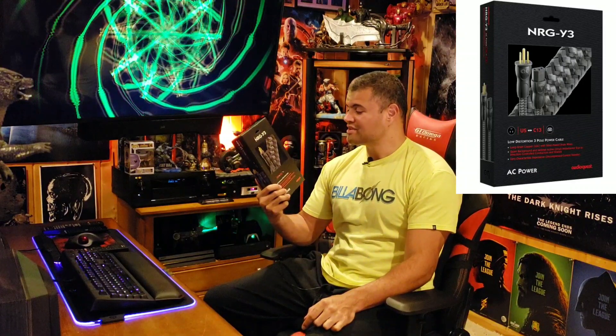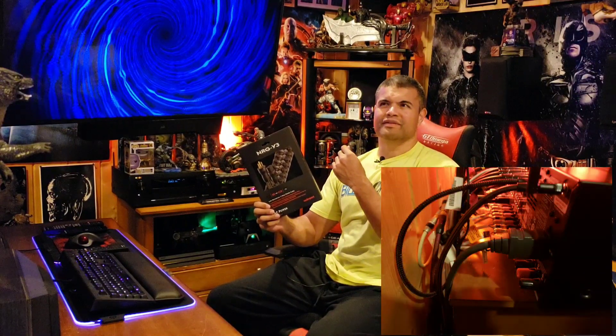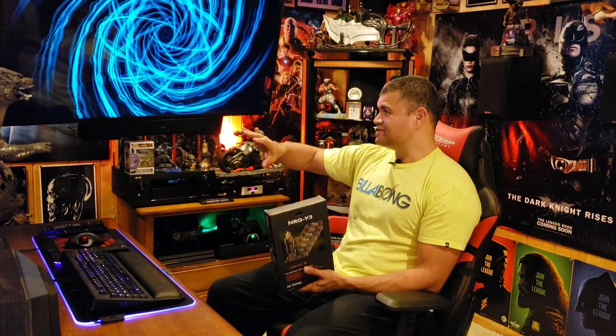It's a thick monster of a power cord, and what I'm going to do is replace my Denon 4300H power cord, which uses a Monster power cord — I think the Model 100 or something like that, a little bit better quality than what came with it. But I want to step it up because my Denon is the focal point of dual 4K monitors, 7.2.4 Dolby Atmos home theater, and a variety of gaming consoles and all this stuff.